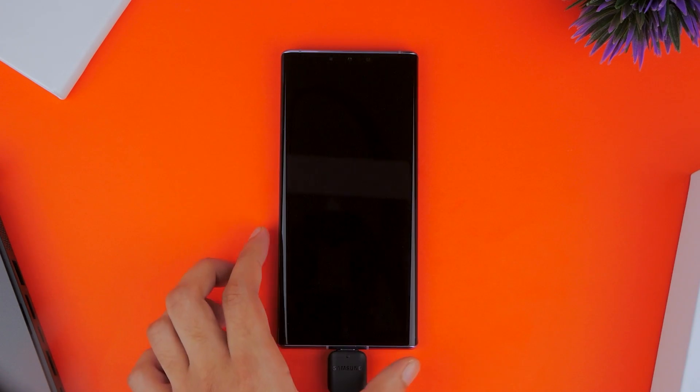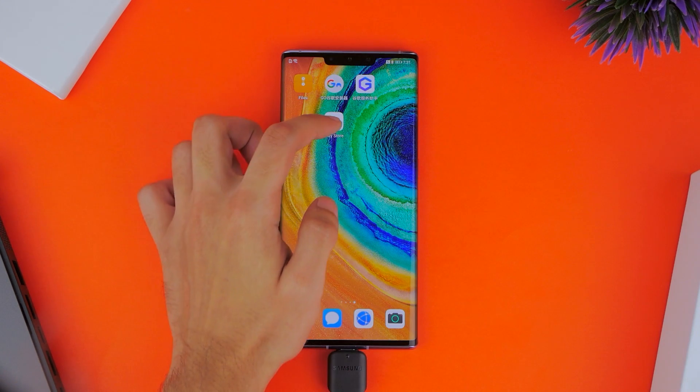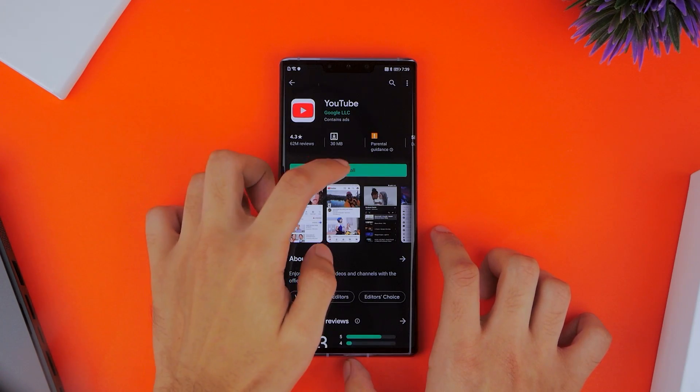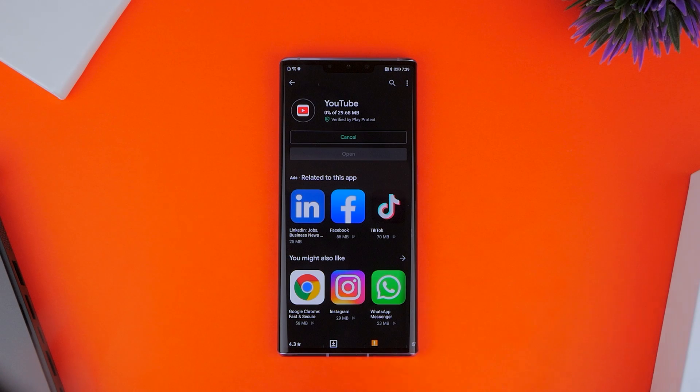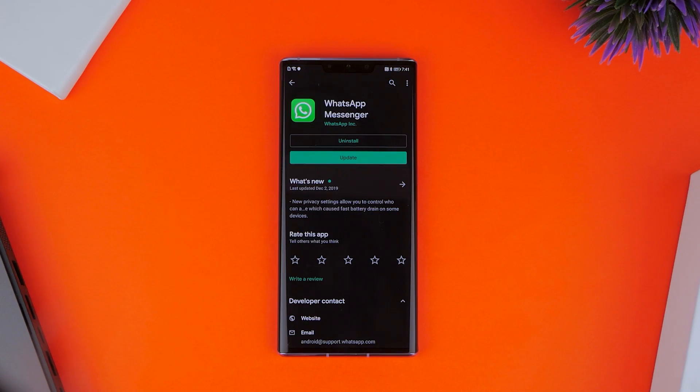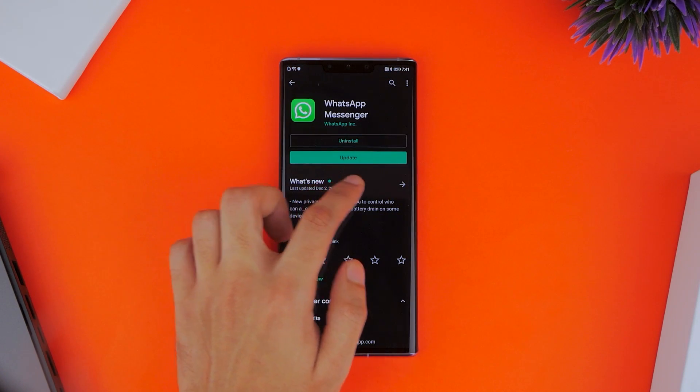After the restart is complete, you can go ahead and access the Play Store just like usual. When you're signing in, make sure you unplug the USB drive connected to your phone because that sometimes causes errors. But once you're in, it's just like the Play Store on any other smartphone — you can download Google-specific applications like YouTube or any of your favorites, and all of these apps will natively update from the Play Store.